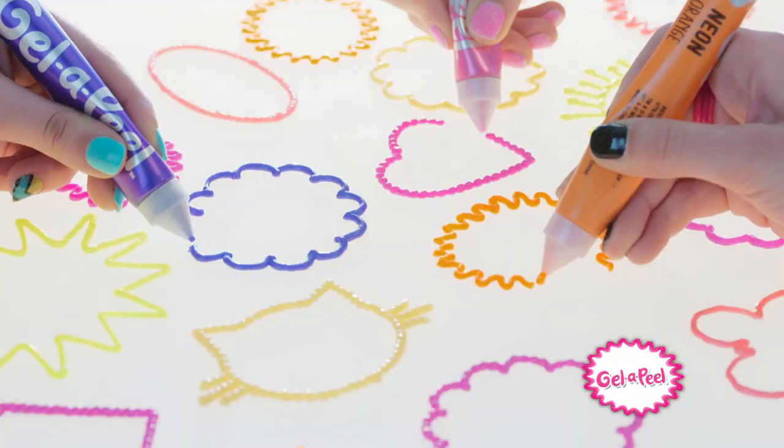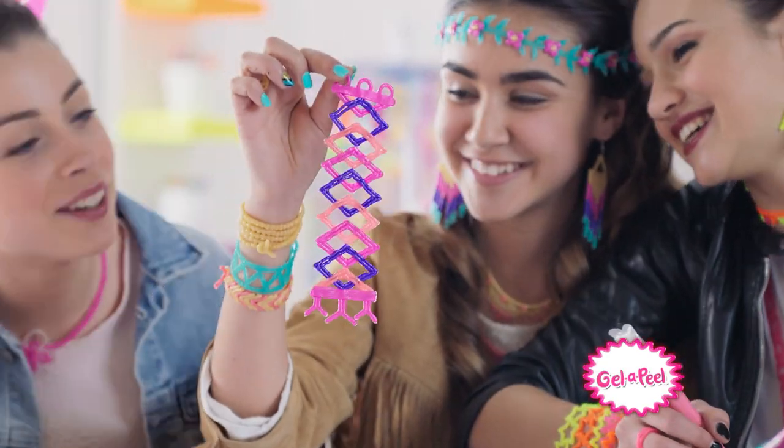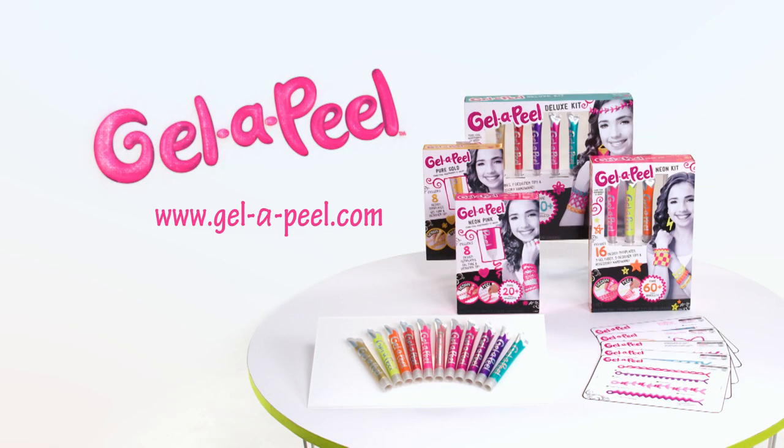Neon, pearly, sparkle — create your own bling. Gel Appeal, a gel amazing thing. Make it real with Gel Appeal. Make cool accessories with Gel Appeal Kids. Each sold separately.